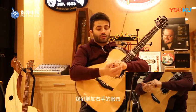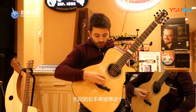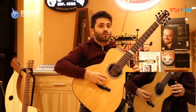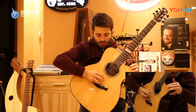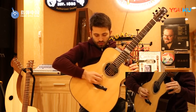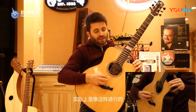So we add percussions with the right hand. Let's go back to this hand alone. I do this. And try to add this. Actually, precisely like this.